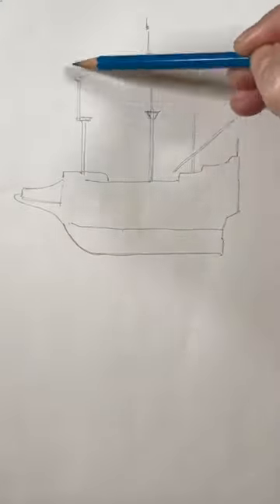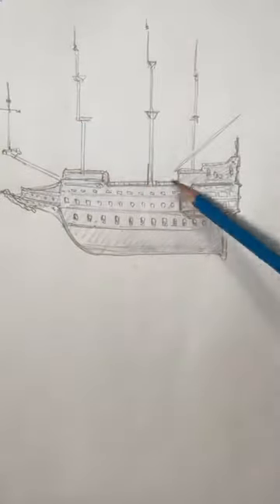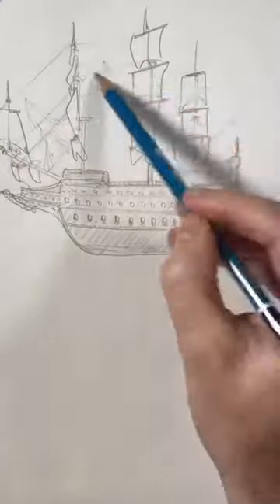Now add these masts. We'll add a bunch of windows. And the sails. And the rigging.